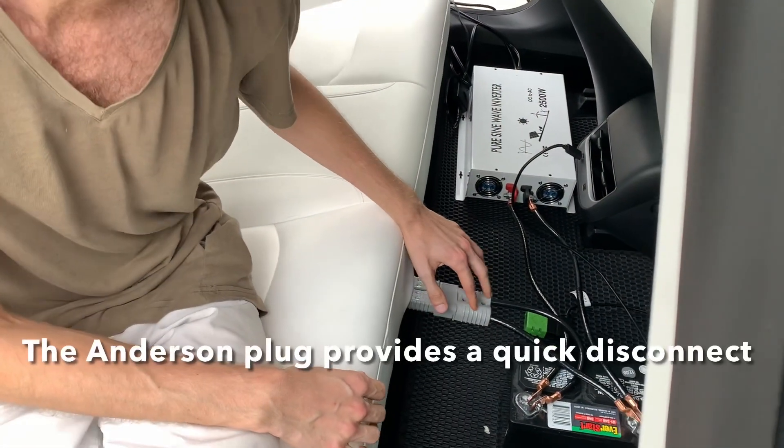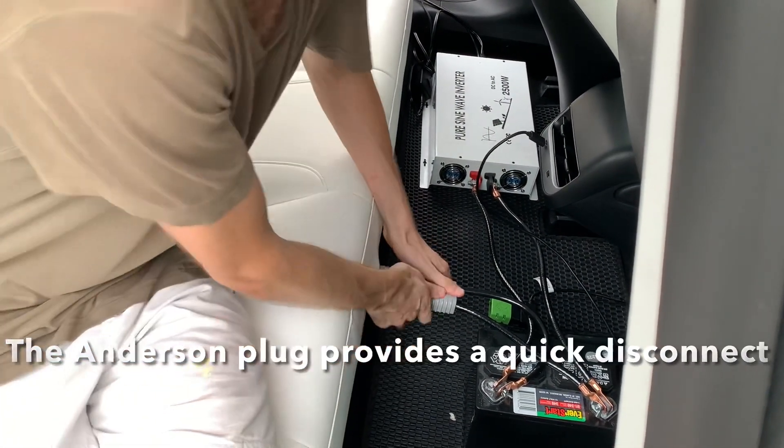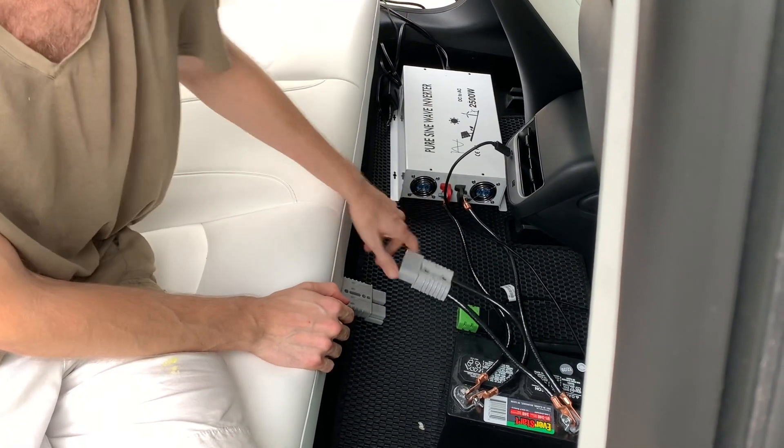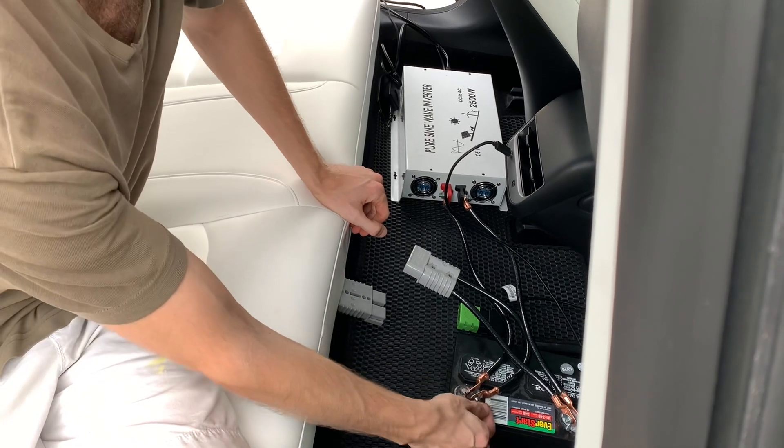There's an Anderson plug that makes it impossible to plug it in backwards, so I can just unplug that so I can leave this in here but take all the other stuff out. And then I just take this apart.